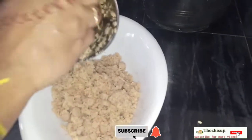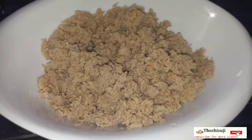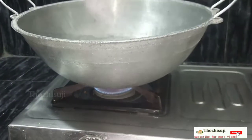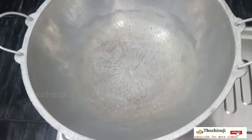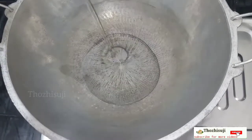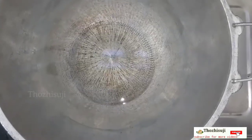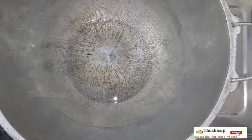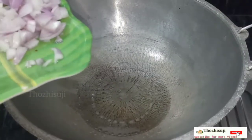Now let's see how it is done. Let's put the paste on. Put the paste on.